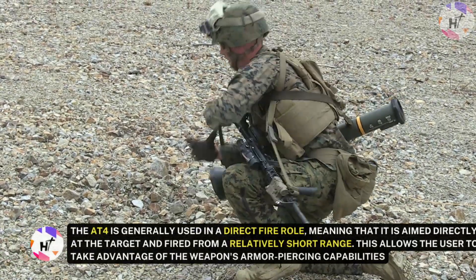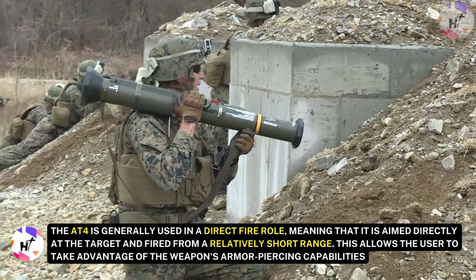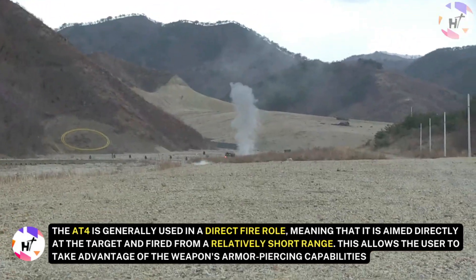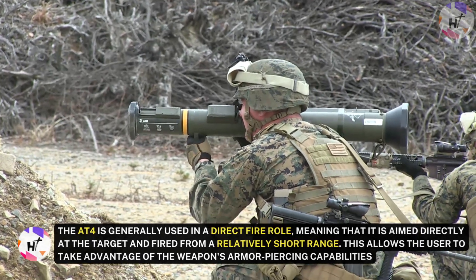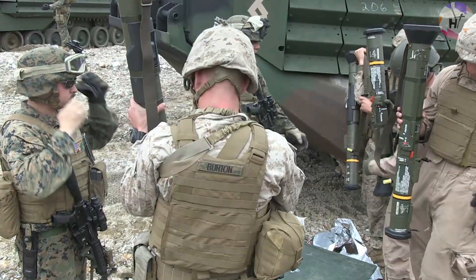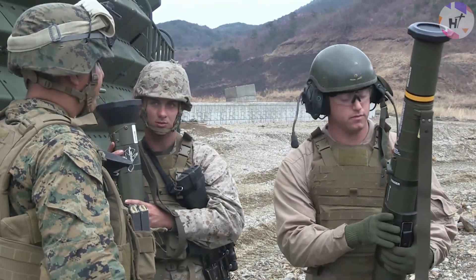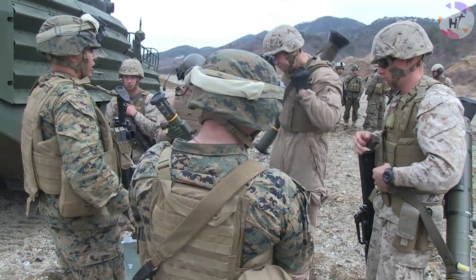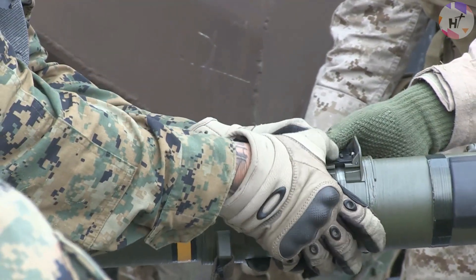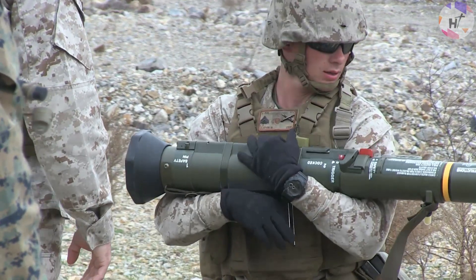The AT-4 is generally used in a direct-fire role, meaning that it is aimed directly at the target and fired from a relatively short range. This allows the user to take advantage of the weapon's armor-piercing capabilities. The AT-4 HEAT round is designed to defeat armor by using a shaped charge to create a high-velocity jet of molten metal that can penetrate through the armor plating of a vehicle. The jet is created when a small charge at the front of the round is ignited, causing a chemical reaction that generates a high-temperature plasma, which is focused by a conical liner inside the round, creating the jet that can penetrate through armor.